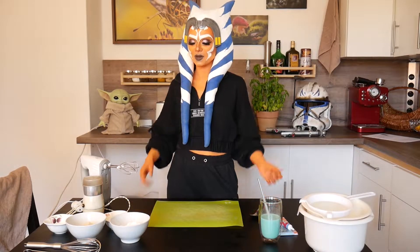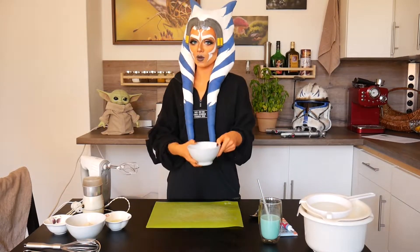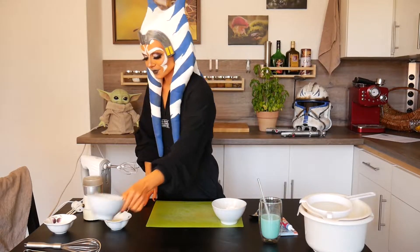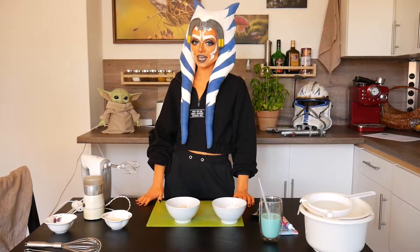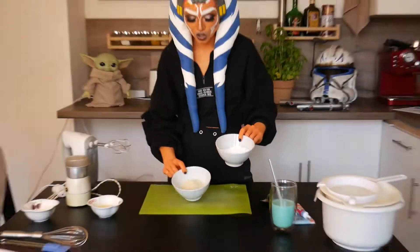Hello there and welcome to the Alien Cooking Corner. Today I'll make Grogu some blue macarons because, let's be honest, blue will be the color of Star Wars food forever. If you'd like to join me, I've linked the recipe down below. It's in German but it shouldn't be too hard to translate for C-3PO.